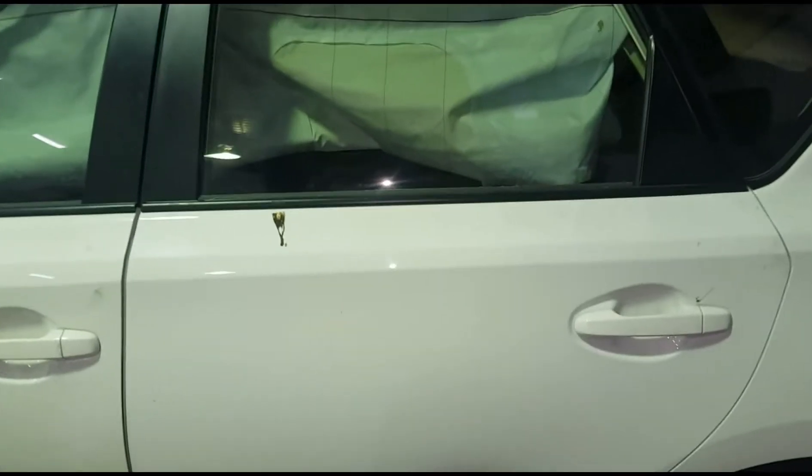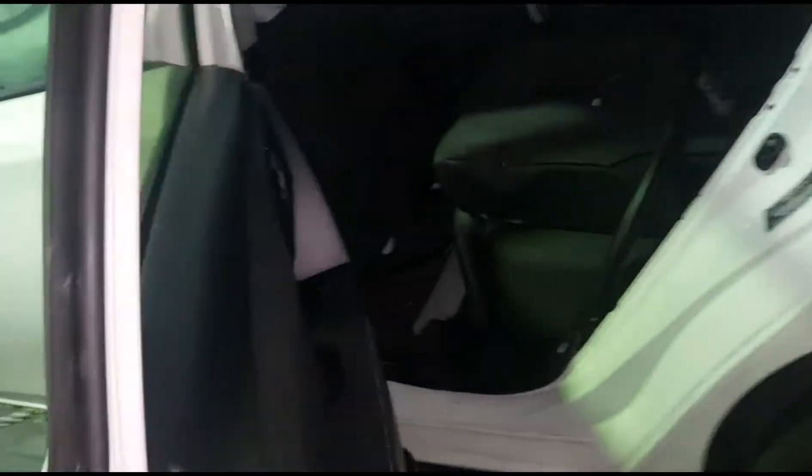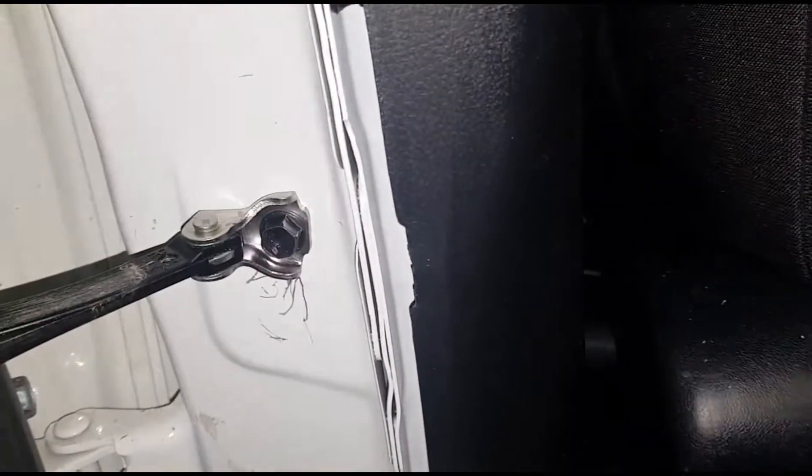Hey guys, what's up! Today I'm going to show you how to take off the rear door on a 2018 Dacia Duster hatchback. So let's begin. We got one 10 millimeter bolt here, and the white harness, and then we have these hinges — they have two 12 millimeter bolts, two at the top and two at the bottom.